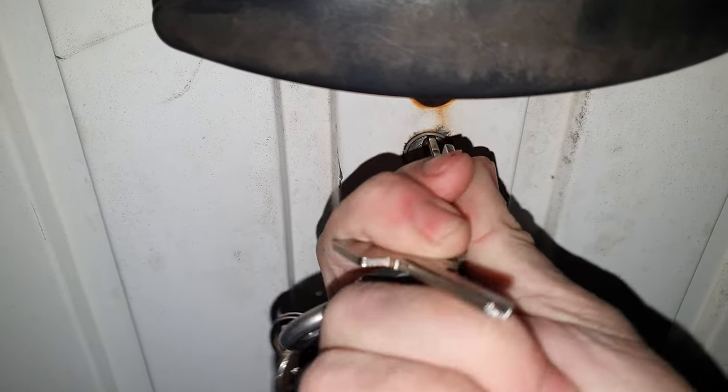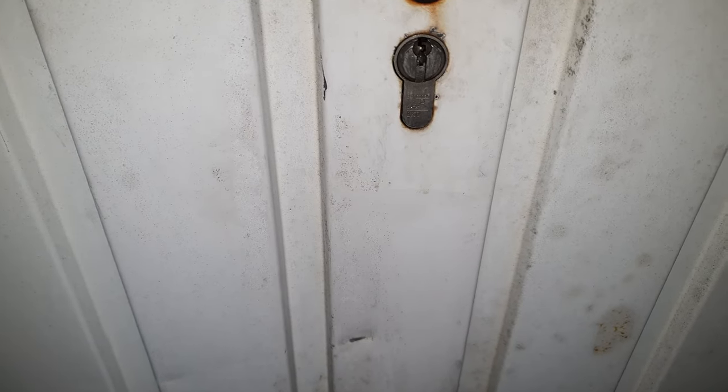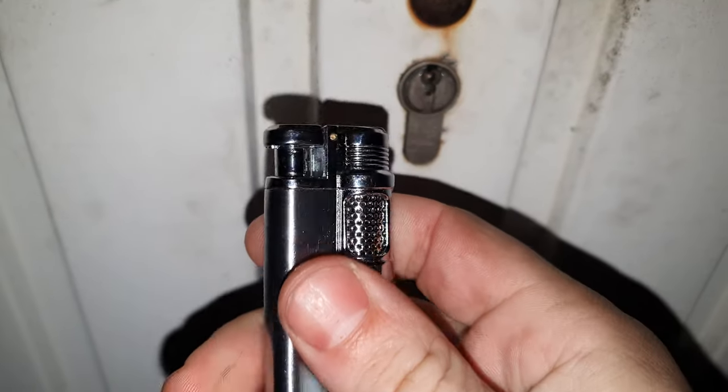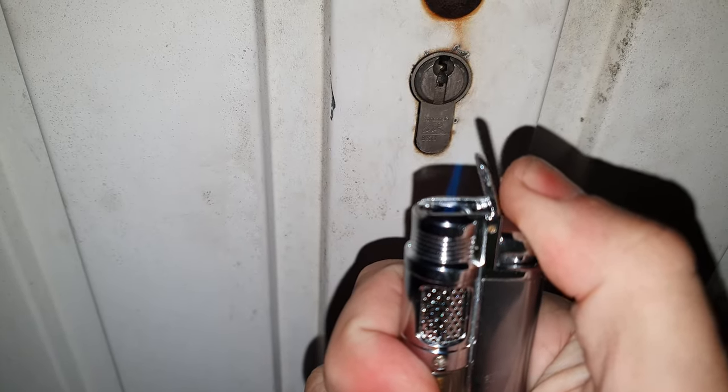Now don't use hot water because that will freeze even faster than cold water, so the lock will be even harder to open the next day. Just buy a lighter with a jet flame.